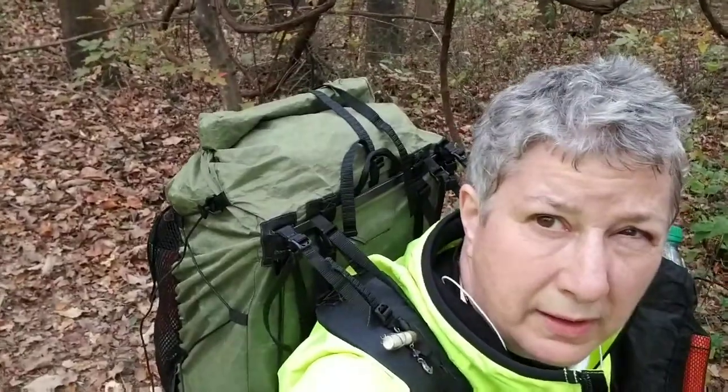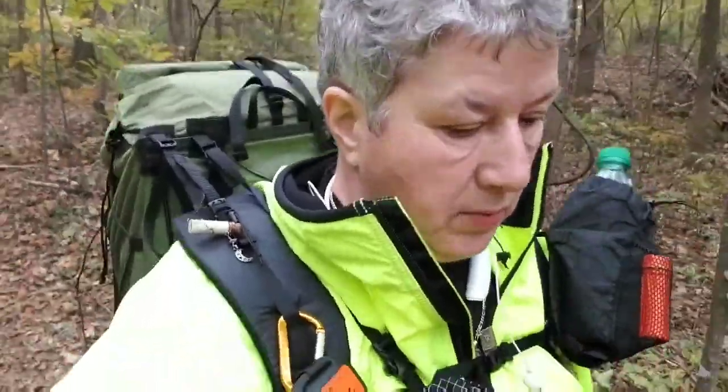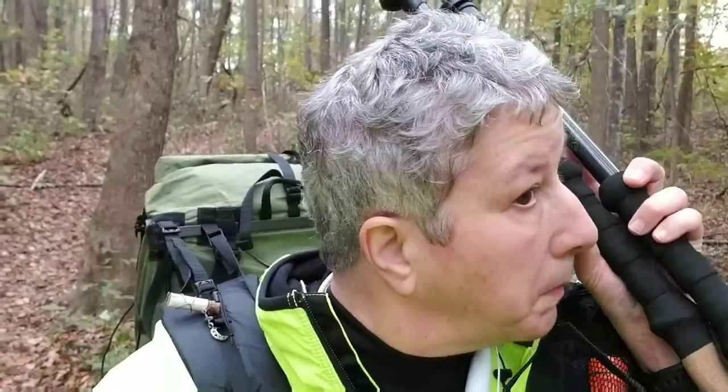I'm doing this hike to test out — this is my first time wearing and using my Z-Packs Arc Blast. I have it totally packed with everything I would go out with: four days of food, a liter of water, and a 16.9 ounce bottle. Total weight with my food and water was 20.9 pounds. Adding the things I'm wearing, my protection, and other gear, it's about 24 pounds total pack and body weight.